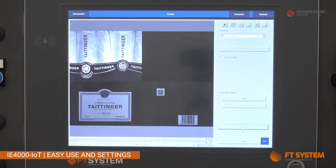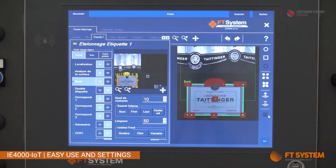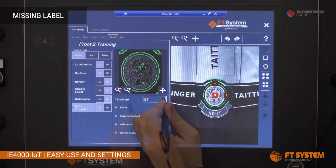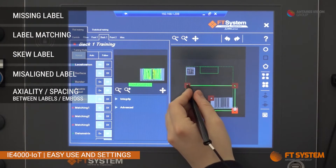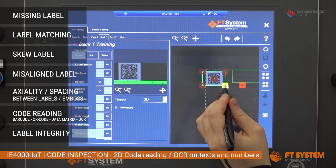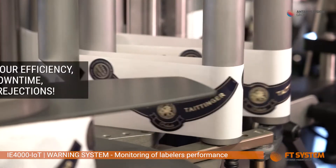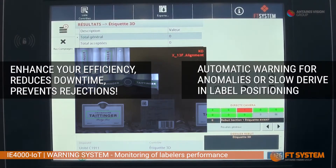Standard analysis tools protect all the most important features of the labeling. In a few touches, you'll ensure: presence and matching of label kind, model, language, symbols, positioning and alignment, barcode and QR code readability, and OCR on lot code. The continuous monitoring of labeler work allows identifying anomalies or drift in positioning before generating rejections.